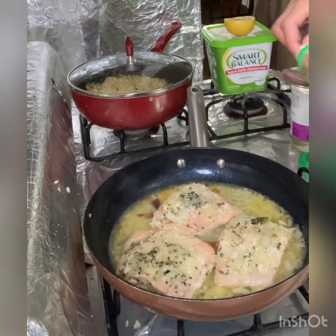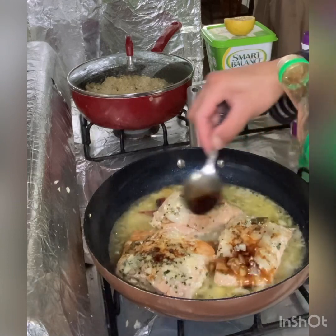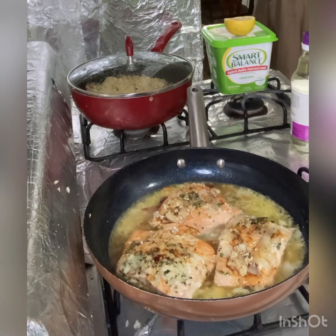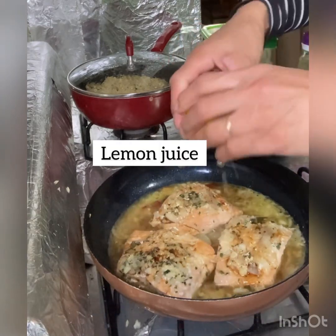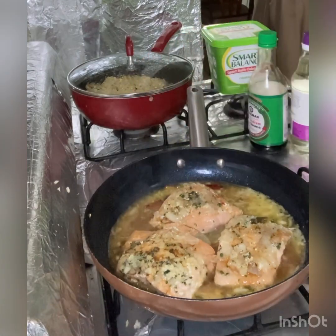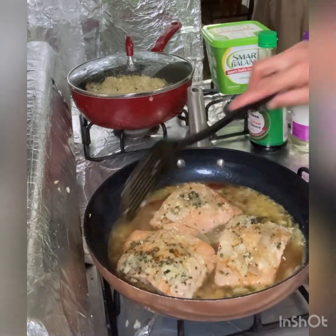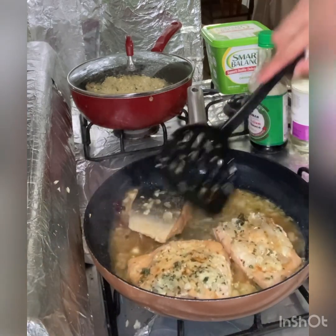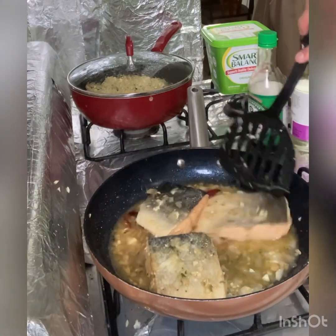Then soy sauce — one, two, three tablespoons of soy sauce. And then the lemon juice. It looks really good — look at that!